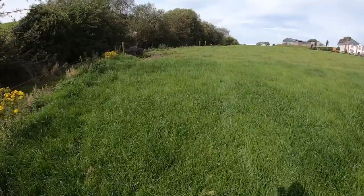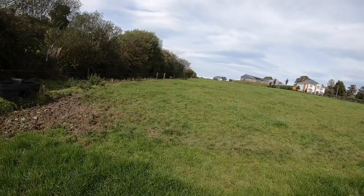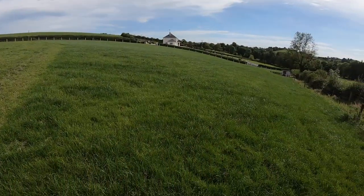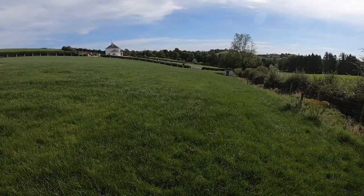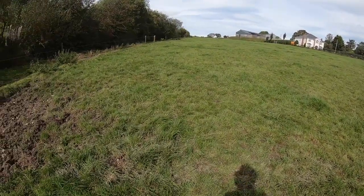I started strip grazing when I took over the farm, about 15 years ago or a little more than that. It definitely has benefits — there's no doubt about it. You can control grass far better.